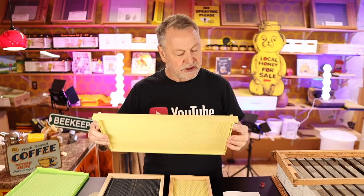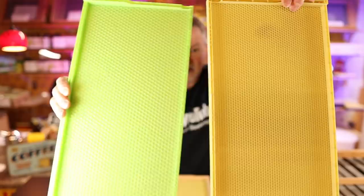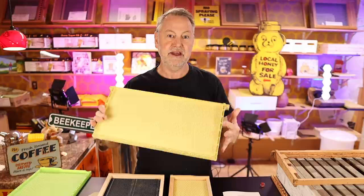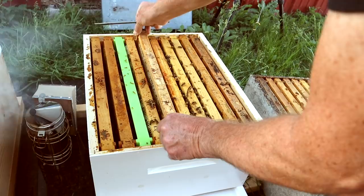If you look up close and get these side by side, you can tell the cells are much larger on the green one than on the more yellowish one. The green one is for drone comb for mite trapping, and this one with the smaller, honeybee-size cell is for worker bees. It's for your brood nest area or a honey super. That's why we've always enjoyed the green color — so you don't confuse it with your regular plastic frames.